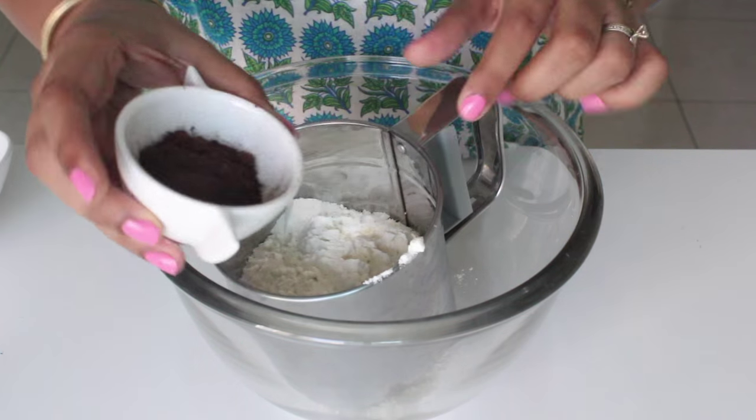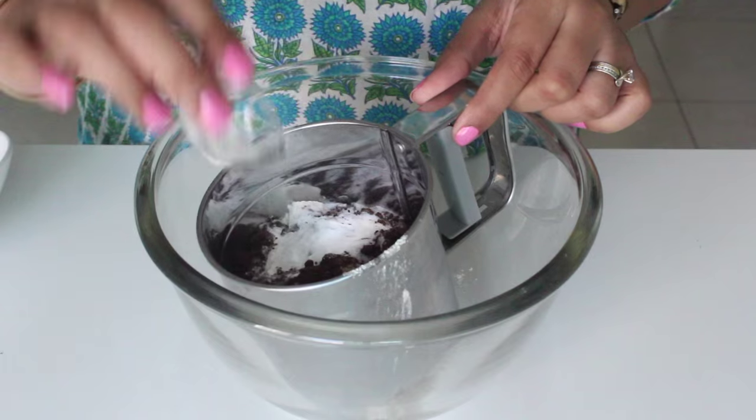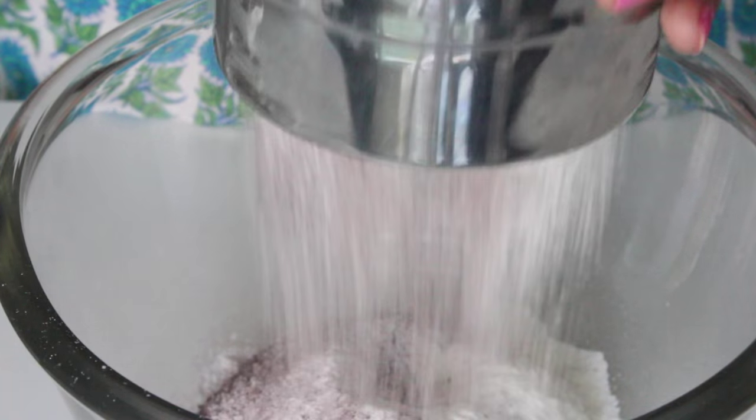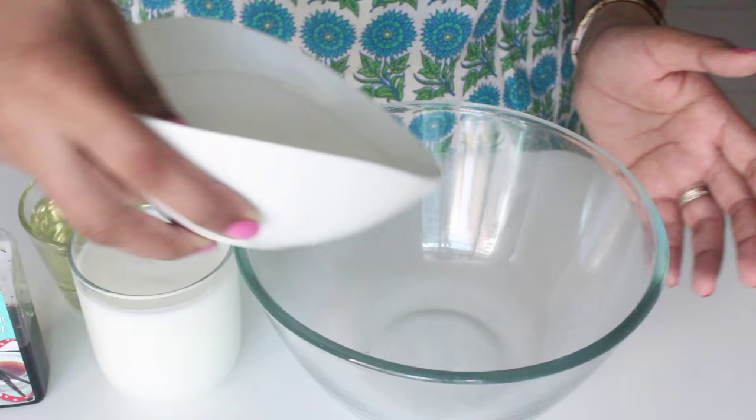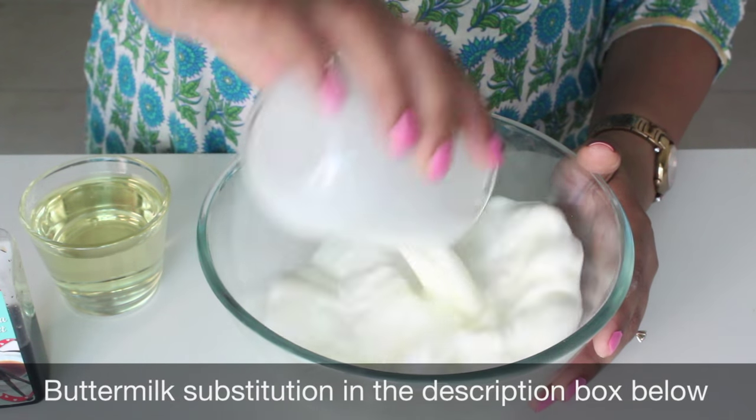In a sifter goes in some all-purpose flour, some cocoa powder, some baking soda and some salt. Sift it all together till all the lumps and bumps are removed. Now in a separate bowl, let's mix our wet ingredients.